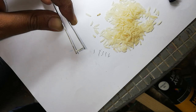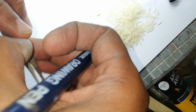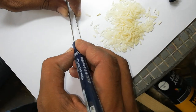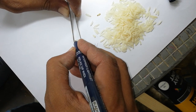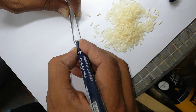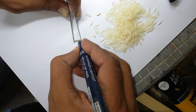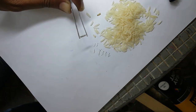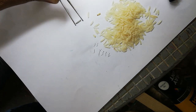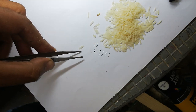On the second side, the other side, write Rimsha — R, I, M, S, H, A — Rimsha. It's complete. Then try on the other side as well.